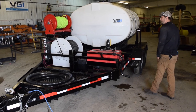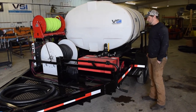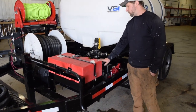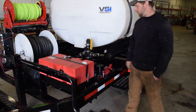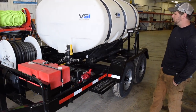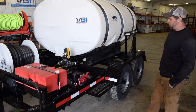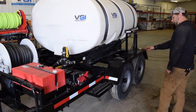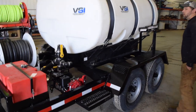It's a two-hose reel model — we'll get around to that on the other side. They need a lot of run time, so we have an 18-gallon fuel tank mounted on it. It's a Honda GX200 paired to our two-inch pump, which runs plenty of pressure and flow for what they need to do.